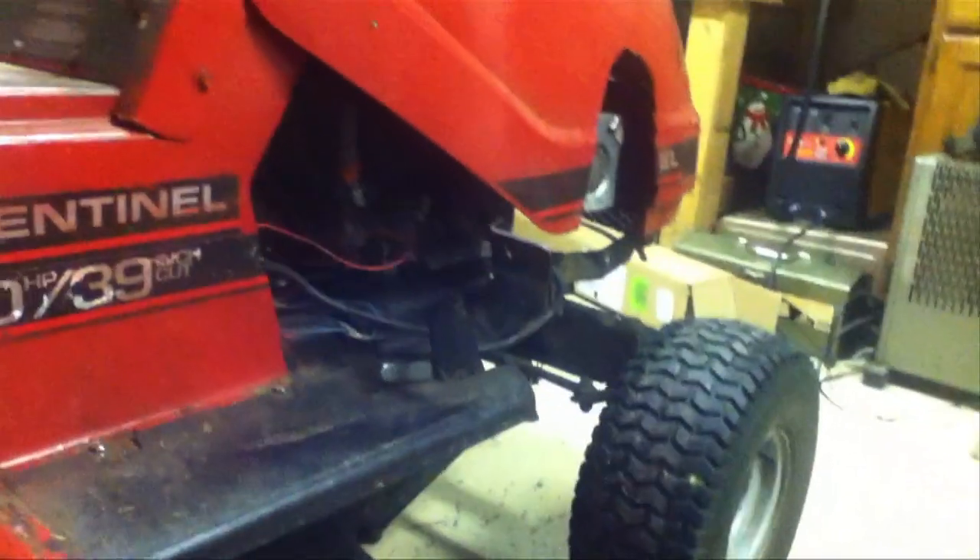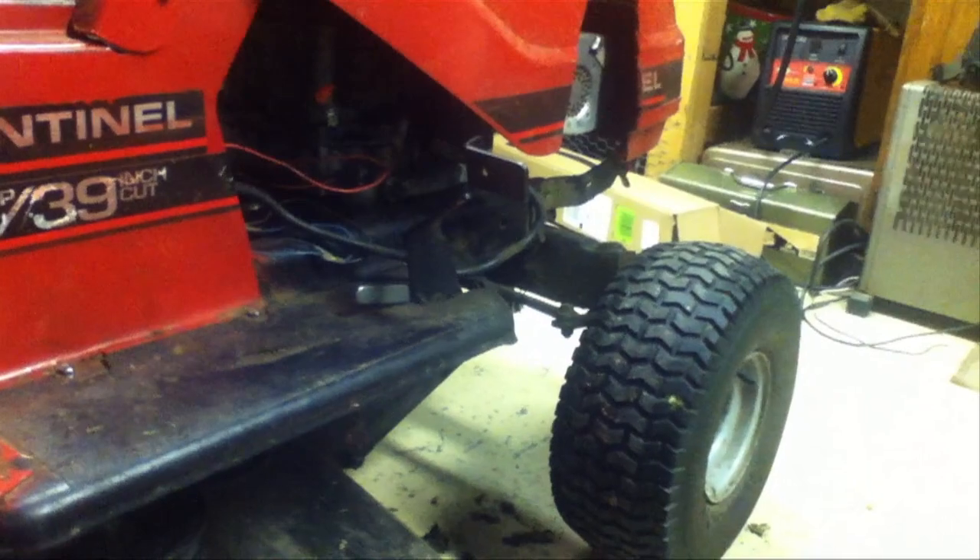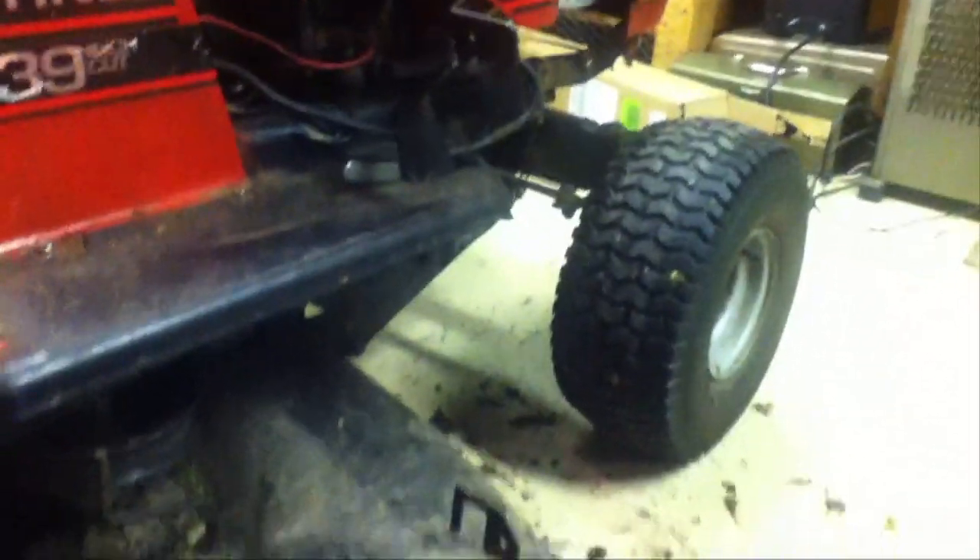Got the brakes fixed. There's still enough play so when I press on it I can change gears with the clutch without braking. There's still enough tension — and when I press down on it fully, it stops.